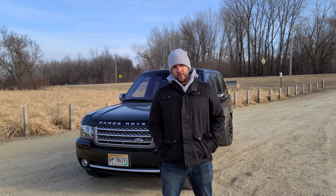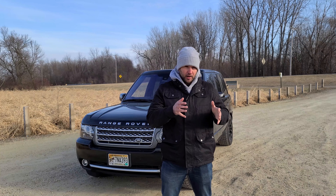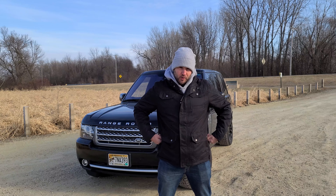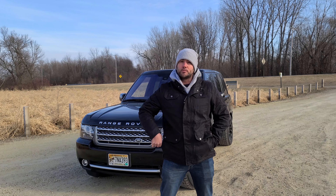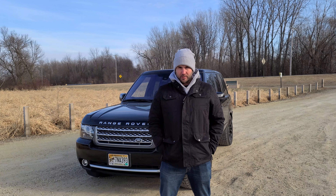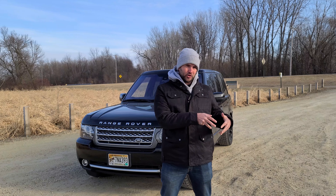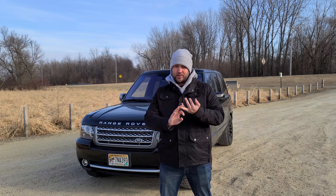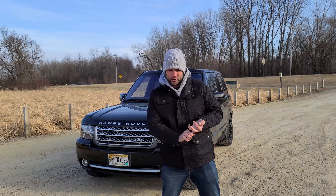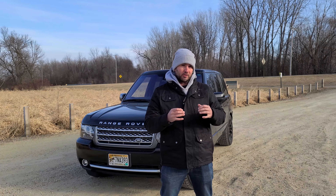To put a little context to the video: we are talking about the 2010 to 2012 Range Rover, specifically a Supercharged model. The L322, the third generation Range Rover, started back in 2001 and there are kind of three different generations within that third generation. It started off as a BMW, moved over to Ford ownership, and then starting in 2010, owned by Tata Motors — more specifically JLR, the Jaguar Land Rover brand.